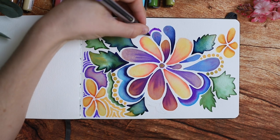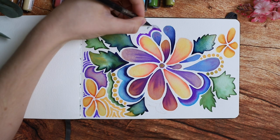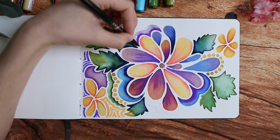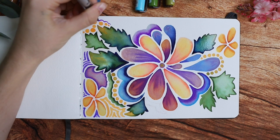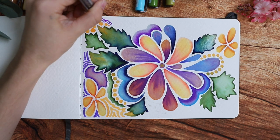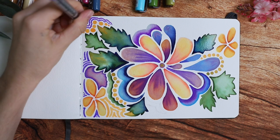Honestly, when it comes to more abstract pieces like this, if it doesn't really turn out in a way that you're happy with, it definitely isn't your fault. I find these things are kind of hit or miss — sometimes they turn out really cool and sometimes they just don't. You just have to try again and again until you get something that works.